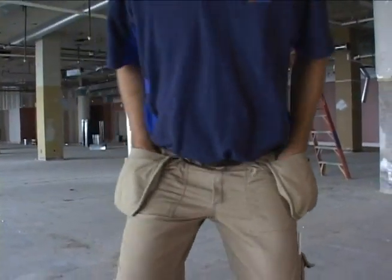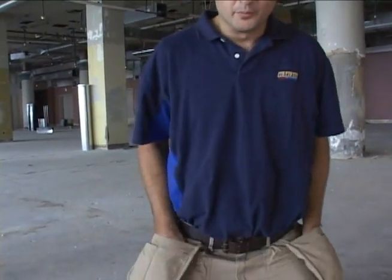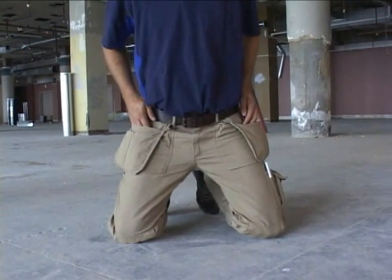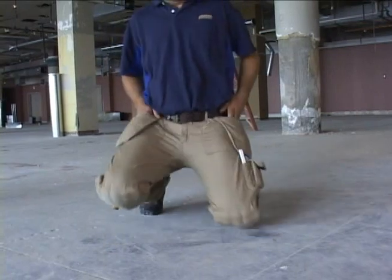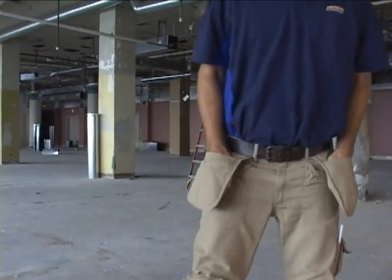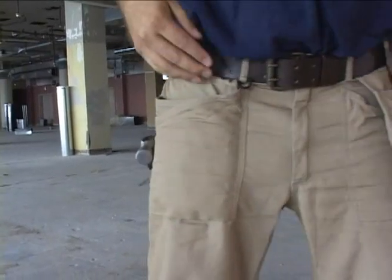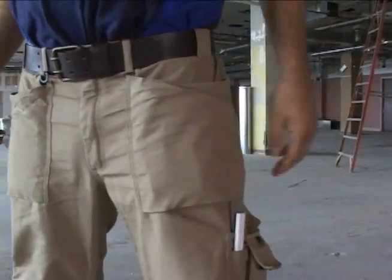These pockets are all really easily accessible when working on your knees on the ground. You can easily grab your screws or your tools right out of these pockets. Coming up when you don't need these pockets anymore, you can easily tuck them out of the way onto the inner pocket and go about your business.